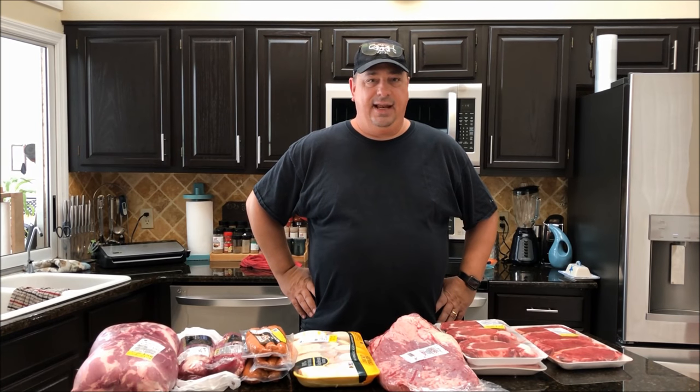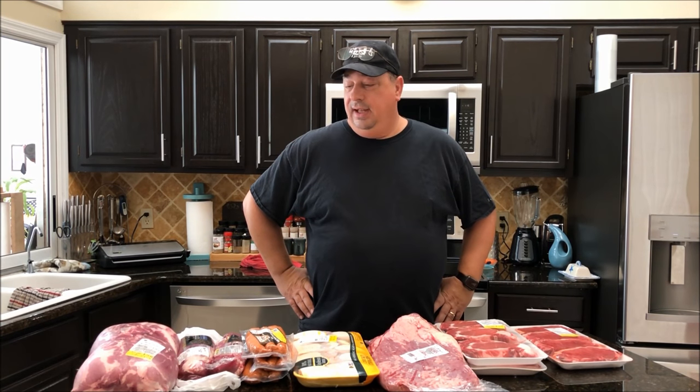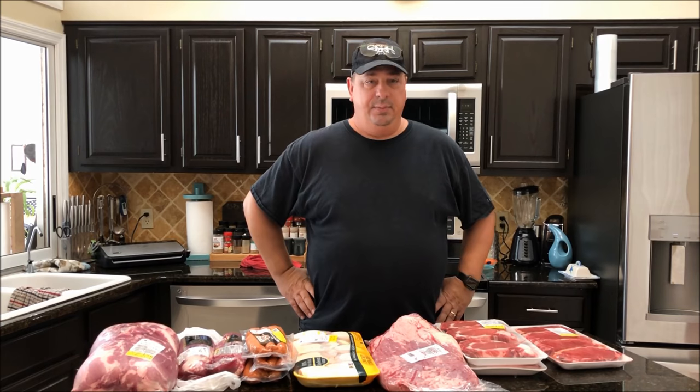Hey guys, welcome back to the Fire and Water Cooking channel. I'm Darren and today I'm going to do something a little special. I actually went to the store and bought a bunch of meat today — there was a meat sale going on at the local grocery store.